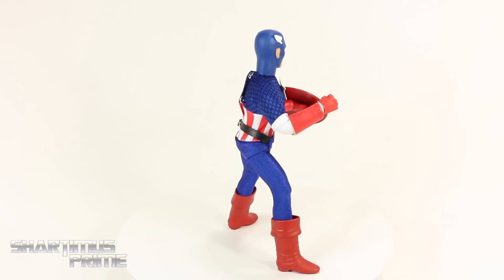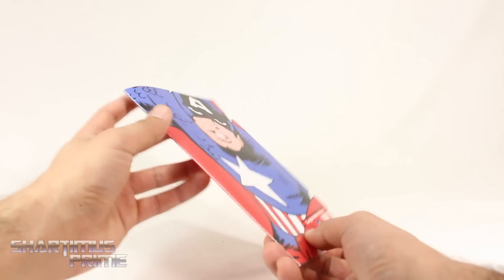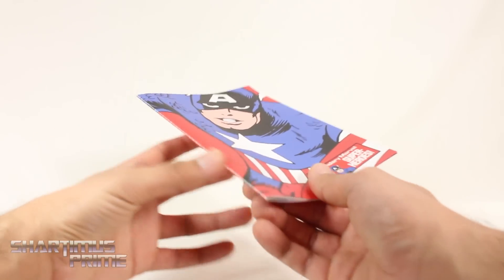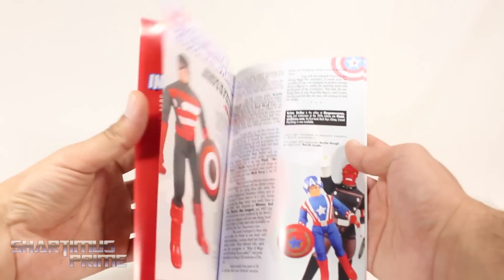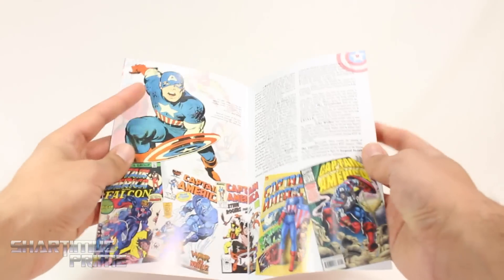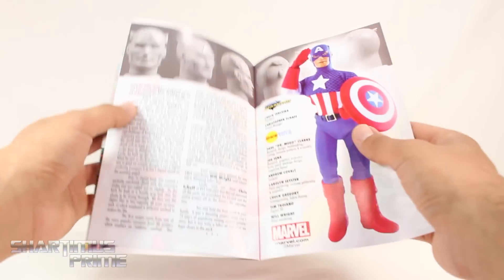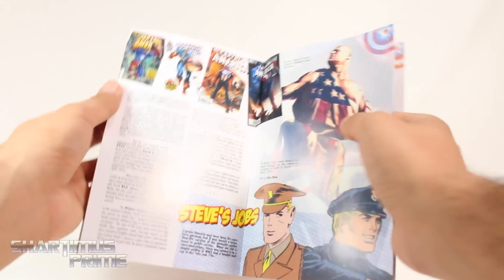It comes with a lot of accessories. There's a really cool booklet with nice matte paper and thread stitching on the spine, which I think is really neat. On the inside you get pages talking about the history of the Mego Captain America figure, and also some history about Captain America himself. I actually haven't read through the entire thing, but I like that it comes with this — it's a true collector's piece.